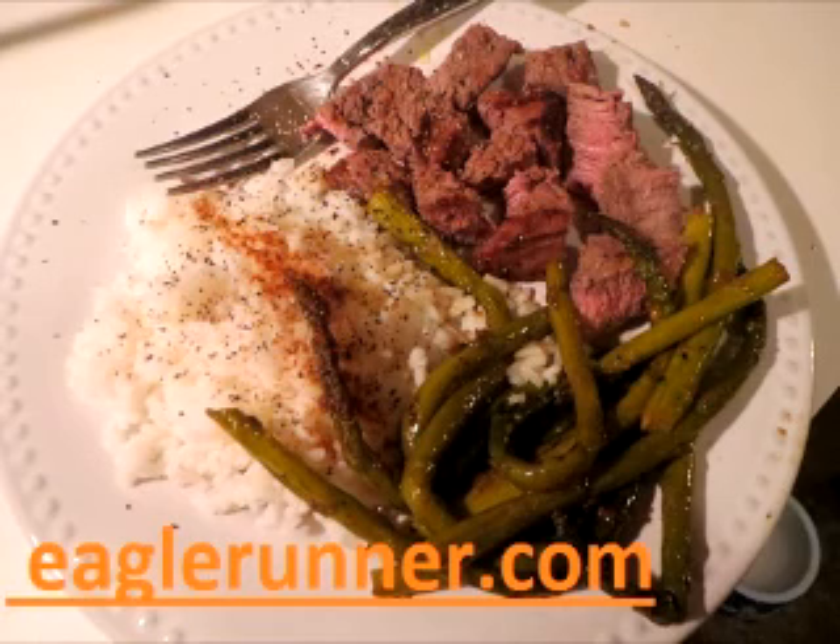I'm gonna barbecue some sirloin steaks this afternoon, so I thought I'd make a little YouTube video about my marinade. I put a squirt of lime, about a third cup of soy sauce, a little bit of Saxon tropical seasoning and Montreal seasoning — I'll take those two seasonings and rub them right into the meat like a rub — and a tablespoon or two of kosher salt, pour it in a freezer bag.